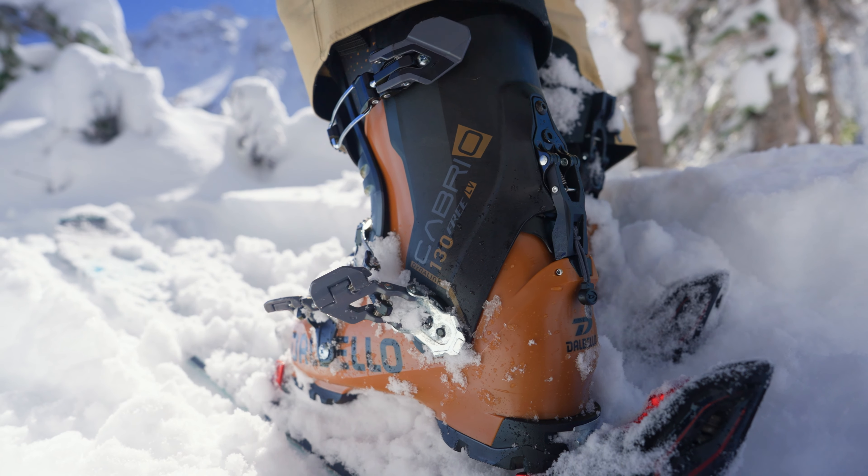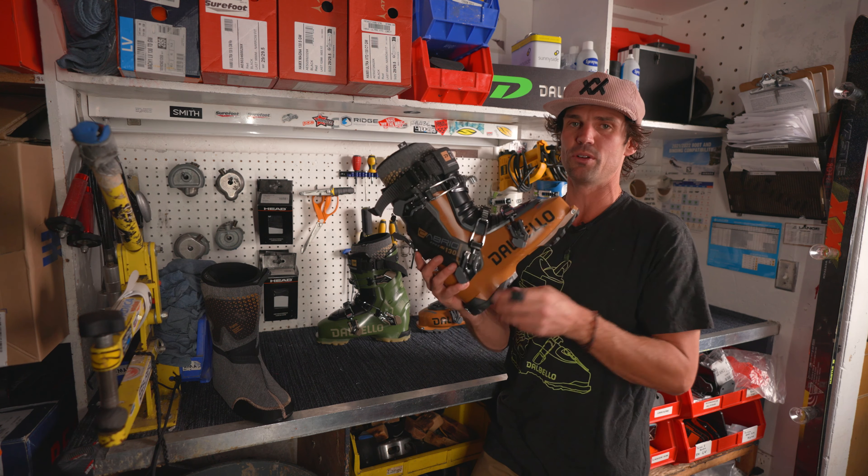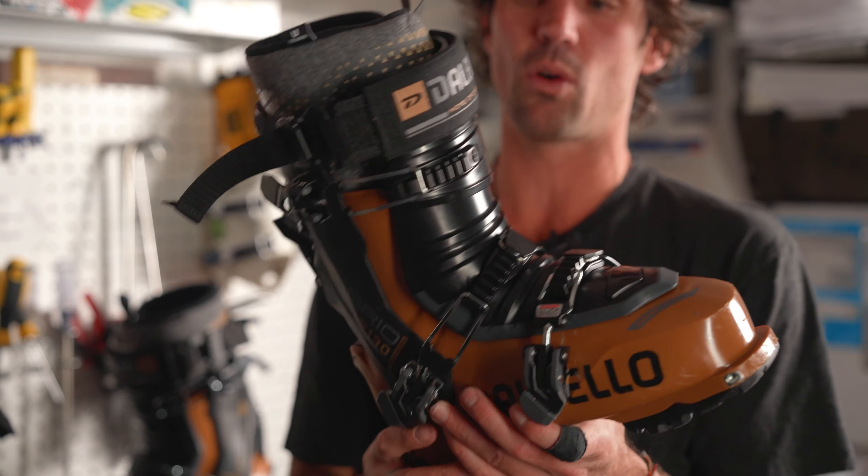On both of these boots, you can customize many features, including the forward lean, which can be added two degrees by swapping out this part. All buckles and parts on this boot can be taken off and replaced very simply with either an Allen key or a screwdriver.